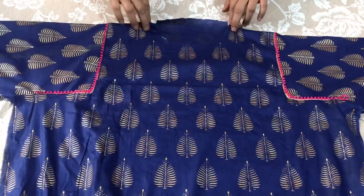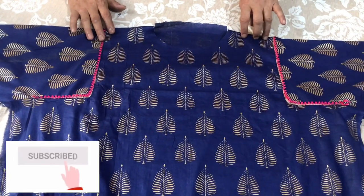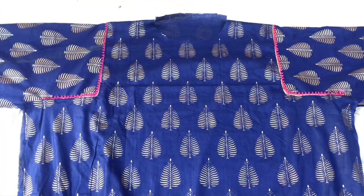I am going to show you how you can make the Chakor Monda in your shirt. We also use a skirt style. It will be very easy to make and very fast. Let's start making it.